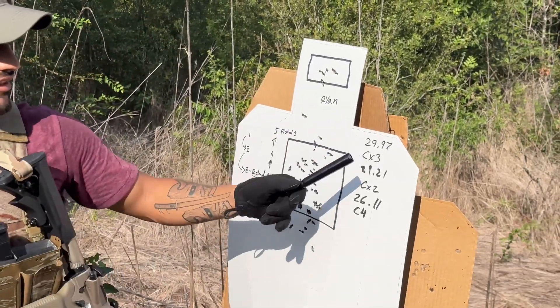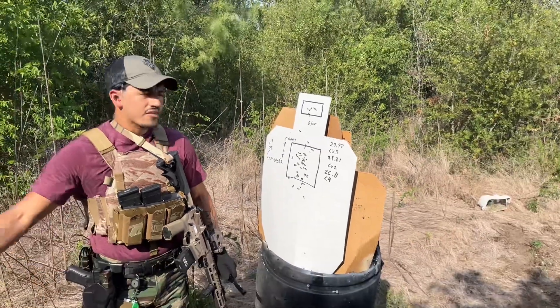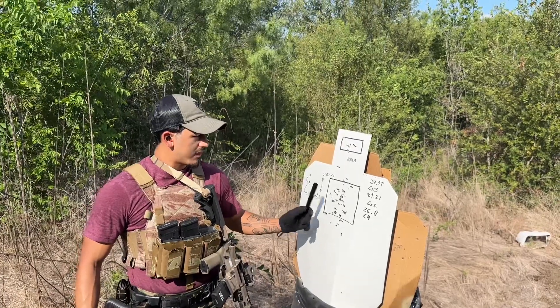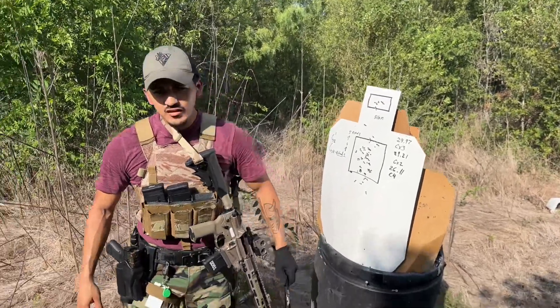Times were 29.97, 29.21, and 26.11 — at 5, 10, and 15 yards. I'll take that. I was definitely expecting sub-25. You're next on your last run.